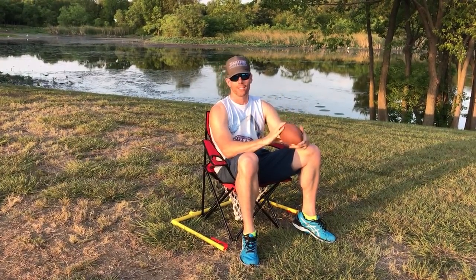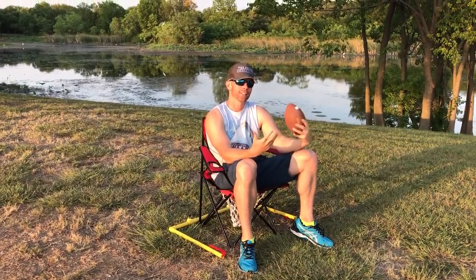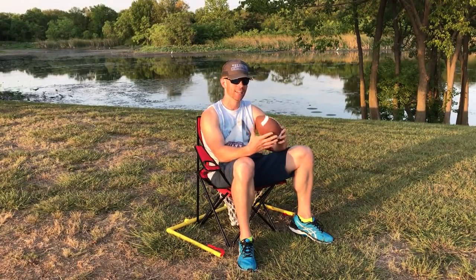What's up everybody, this is Luke with Tailgating Challenge. Just hanging out here, got my football, got my chair, but I wish I had something more fun to do. It'd be cool if a chair could transform into a game — and luckily if you know anything about me, you know I'm definitely gonna show you something that does that. This is QB 54.